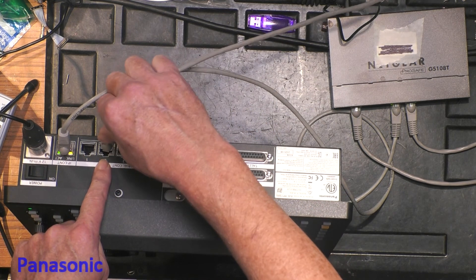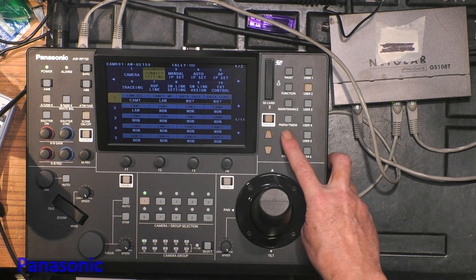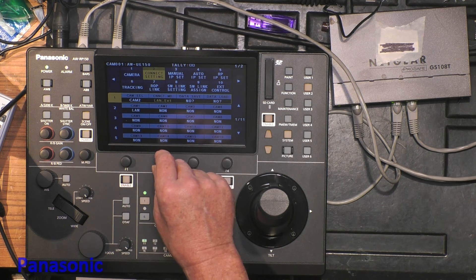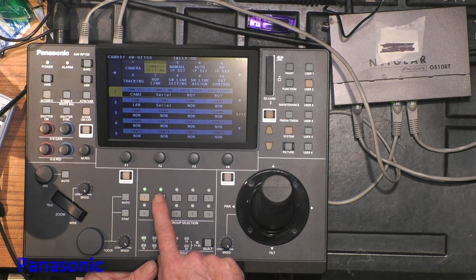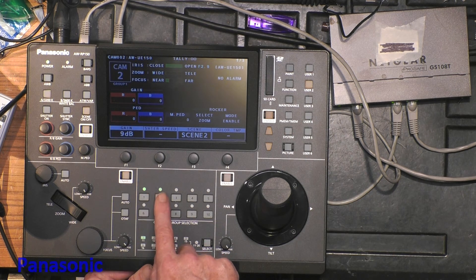I want to connect camera 2 by serial. We go to System, take camera 2, and look for serial — not LAN, not external. Select Serial and confirm. And yes, we have a green light on camera 2. So now I have two cameras connected: one by serial and one by IP.